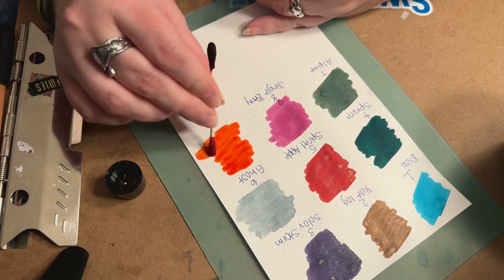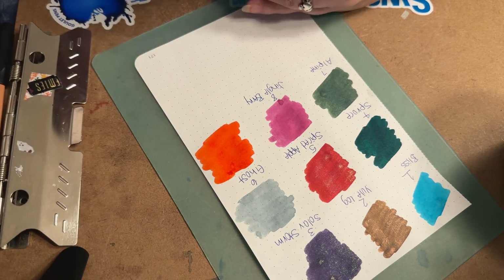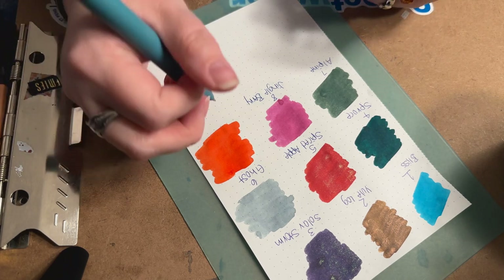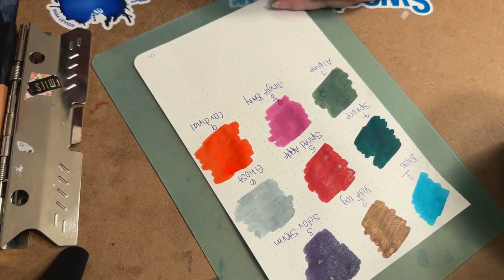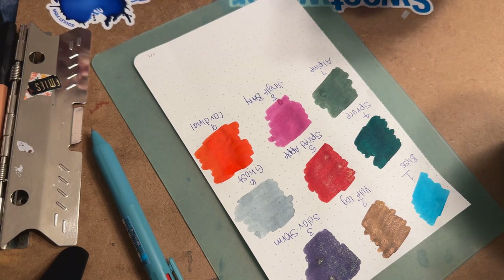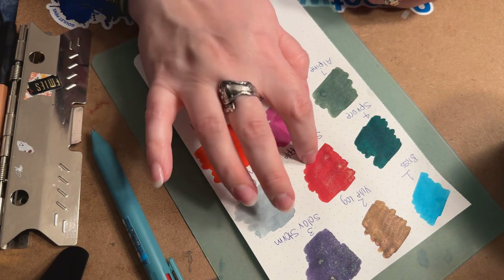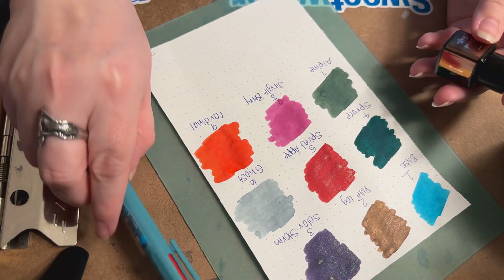Oh wow — that is a very bright color! I don't know if it's because the paper is white that it's just really in your face, but that is a very bright color. Spiced Apple is a very beautiful red; reds to me are very hard — they either lean pink or lean orange. But this Cardinal is a very pretty red and it is kind of unique compared to the ones they've had in the past.